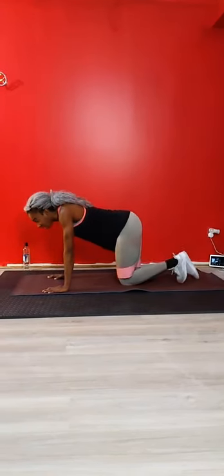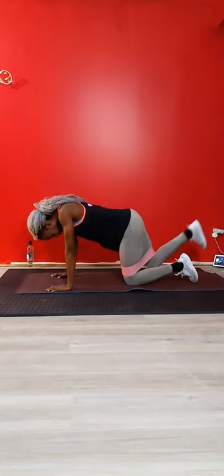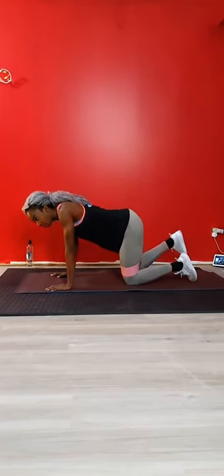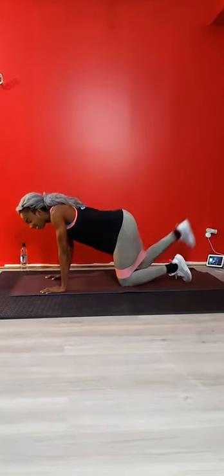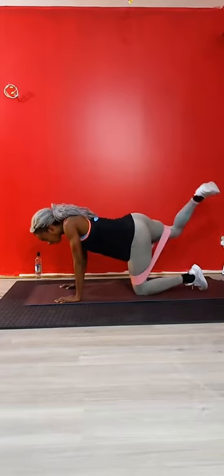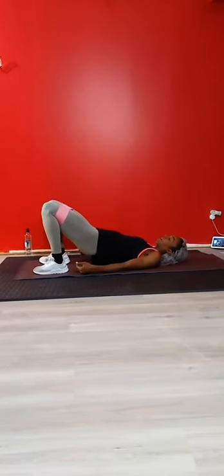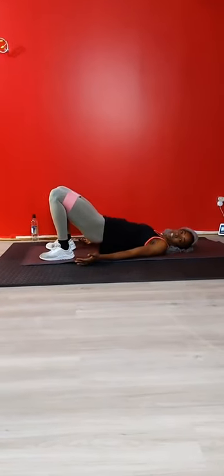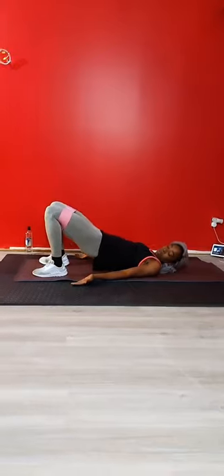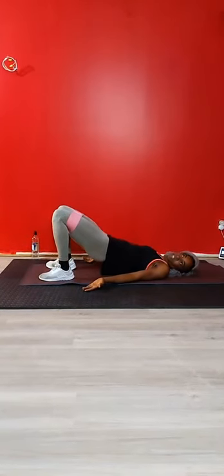30 more seconds. Switch sides. Next exercise will be banded glute bridges. Think about these heels as your heel goes up. 10 seconds left - we're going to go on our backs to glute bridges, glute bridge pulses with the band. 3, 2, 1 - on your backs, ribs down, chin tucked. Hips go up. Going to pulse them up and down. Your knees should be pushed away from each other - social distancing. Keeping tension in the band the whole time. Little pulses.